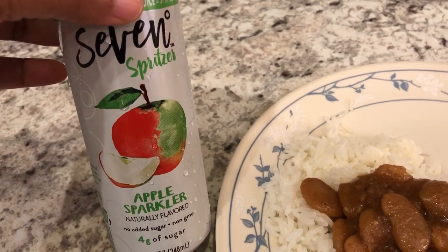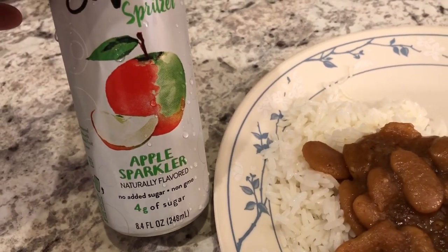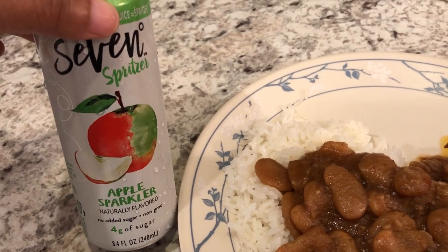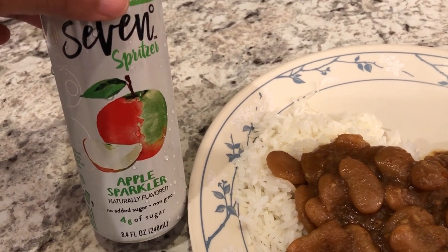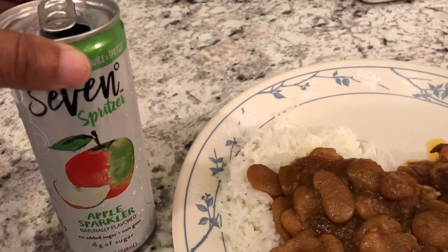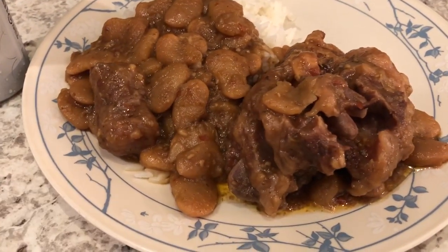I also wanted to give you an update on something I bought during my Dollar Tree haul — I'll try to remember to link it. It's the 7UP Spritzer apple sparkler, and you get eight cans. We both tried it. Howard doesn't care for it, but he really doesn't like sparkling water. I tried it and it tastes like sparkling water with a very light splash of apple juice. It's not bad — I don't know that I would buy it again, but if you want something sweet and a little more healthy, this would be a good option.